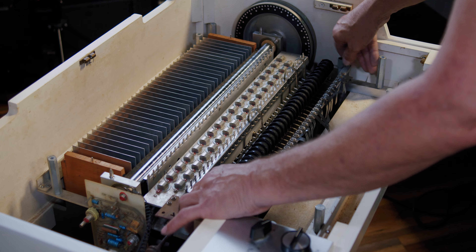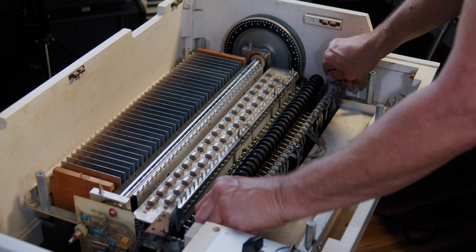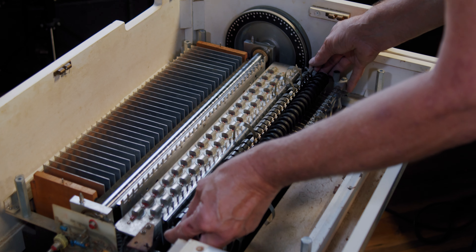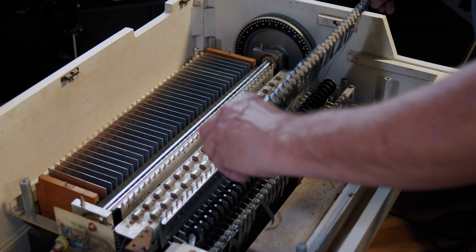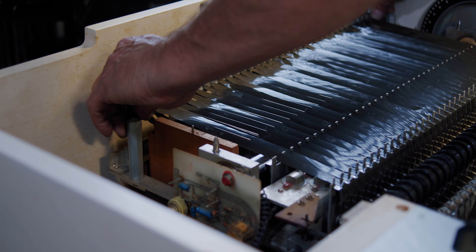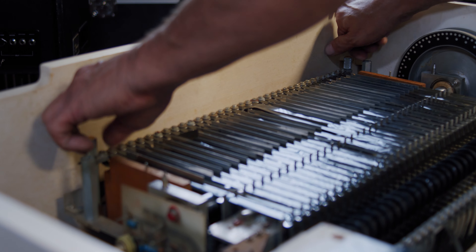Tighten the screws — you want to wrench down on it, but it's got to be snug. Then you carefully lift your tape bar out and you're going to set it carefully in the guides and over, so you can screw it back down into the same position the other one was in.